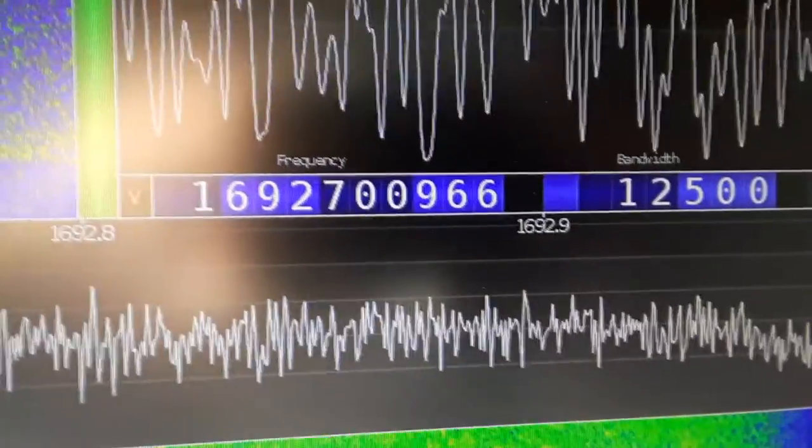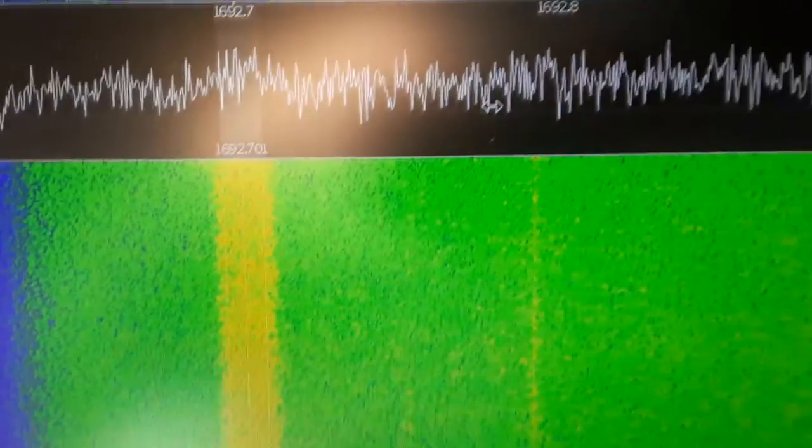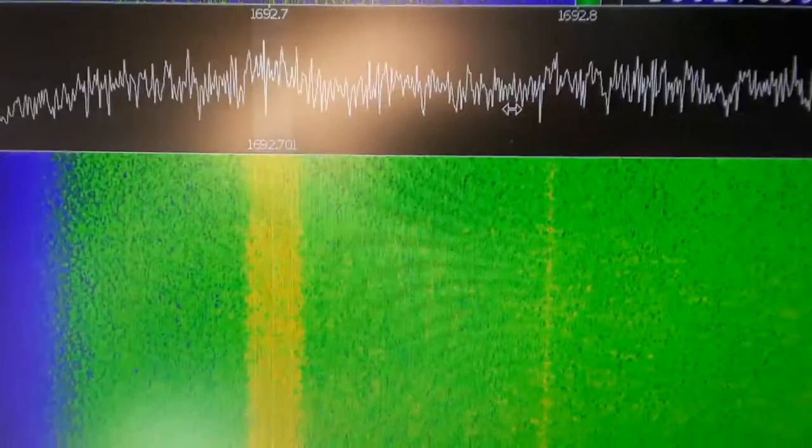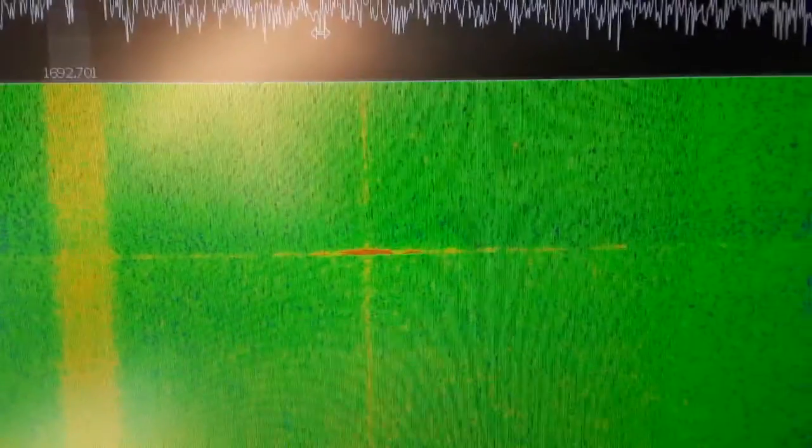1692.7 — here it is. The modulation from the satellite. That hard line there is interference from local radar.